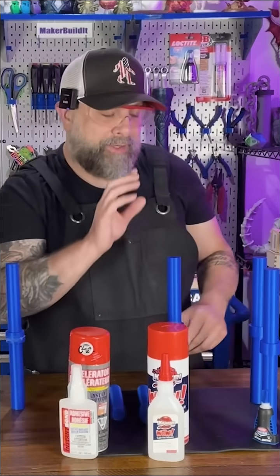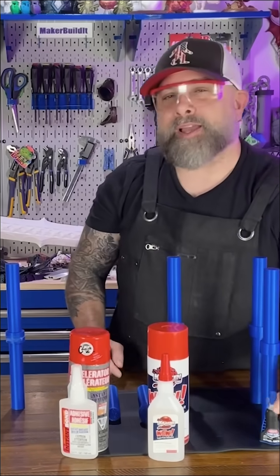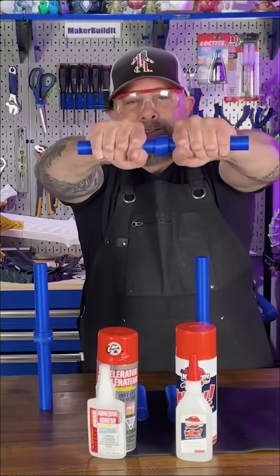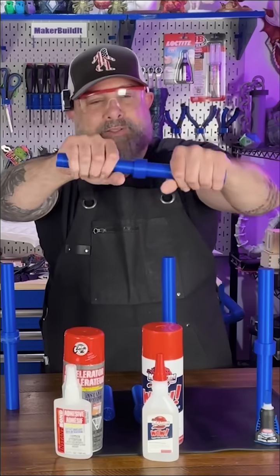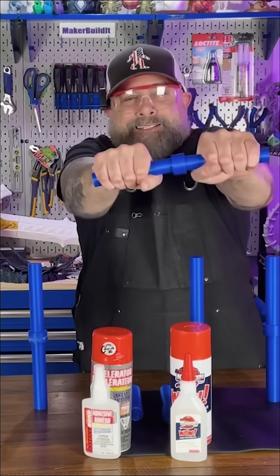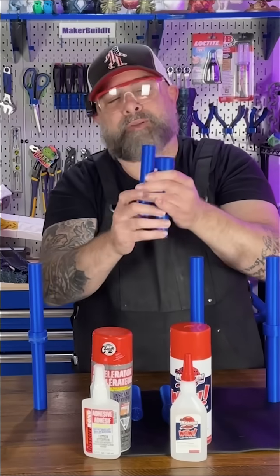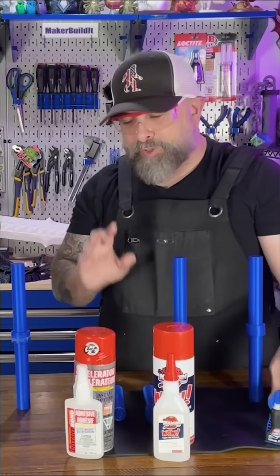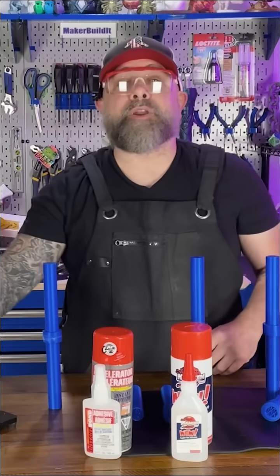Now our regular Loctite — we've tested this a lot, but it's our control. Twist test — pass. And same thing, the PLA broke and the glue held, which we sort of knew.